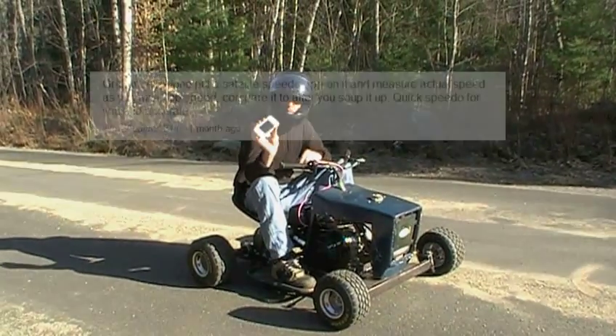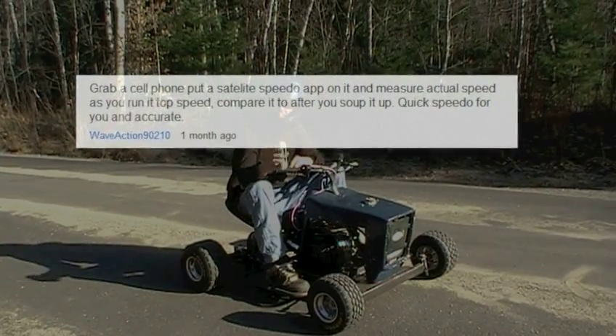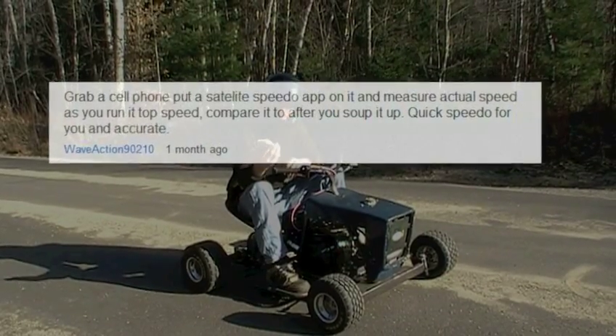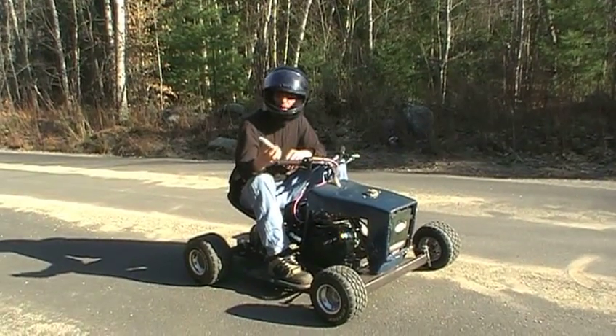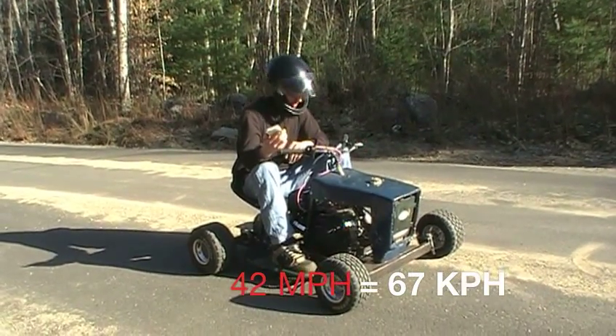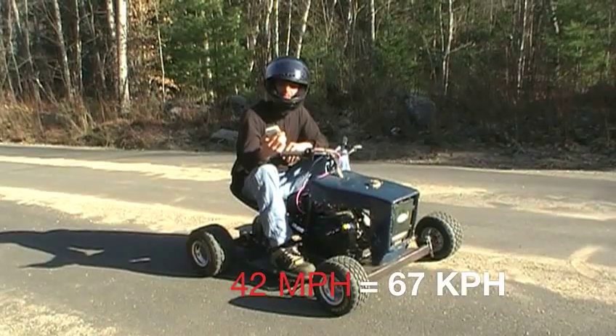Thanks to a YouTube user WaveAction90210, he had a great idea of using my wife's GPS to actually clock the speed of my racing mower. I came up with a speed of about 42 miles an hour, which is a little more than I was actually expecting. I'm pretty happy with the new setup.